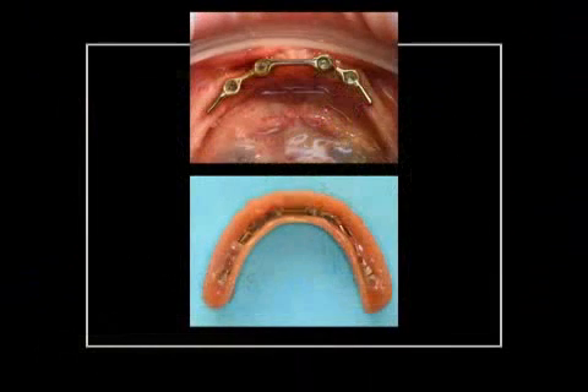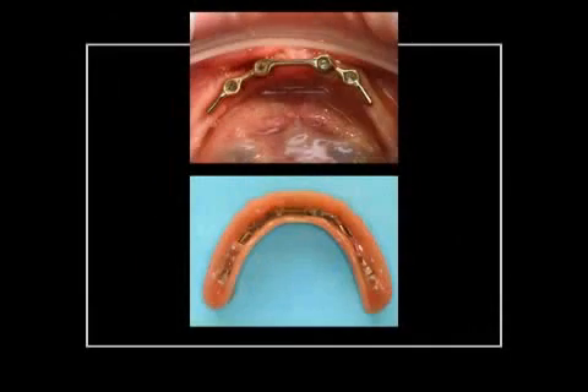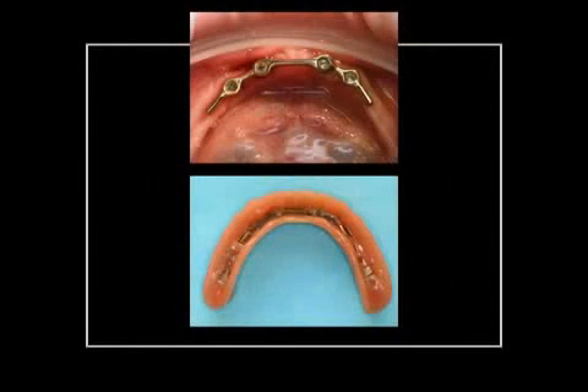In earlier days, steg-supported prostheses were often used. Here you see a lower jaw with a fixated, screwed-on steg sitting on four implants. The counter element is incorporated into the prosthesis and can be seen in the bottom picture. Because of contemporary connector elements, like conus connections, which are much cheaper, the expensive steg connection is rarely necessary anymore.